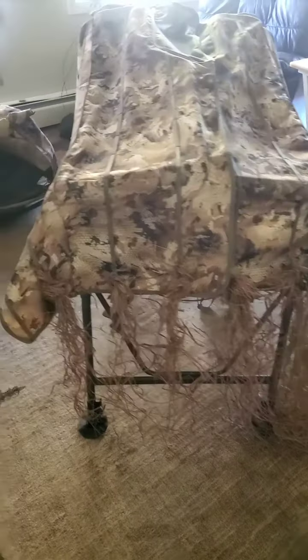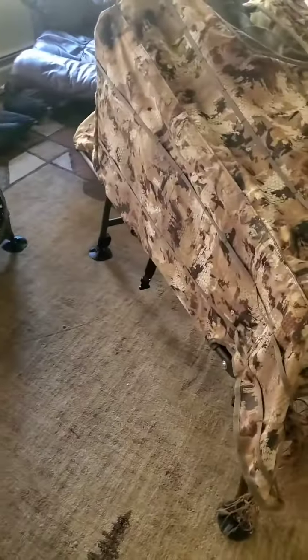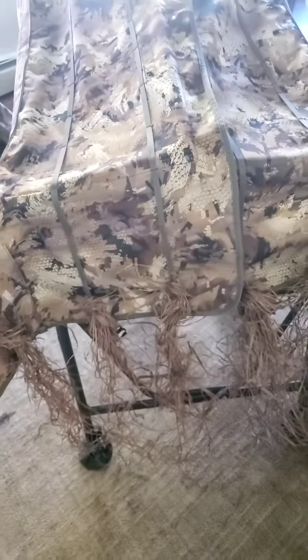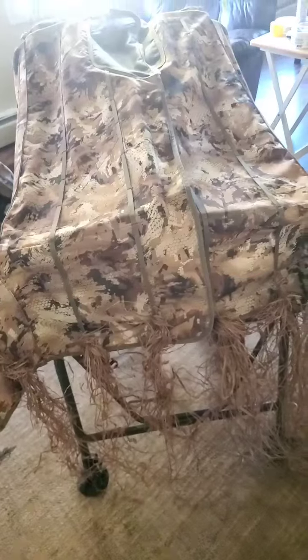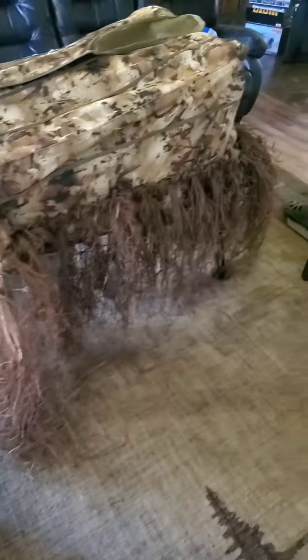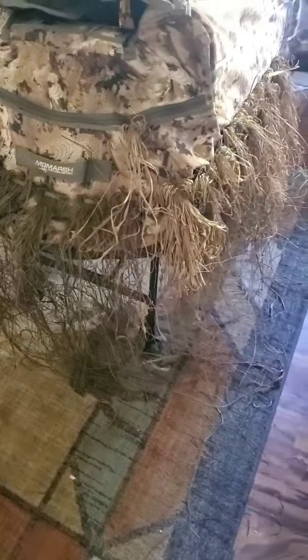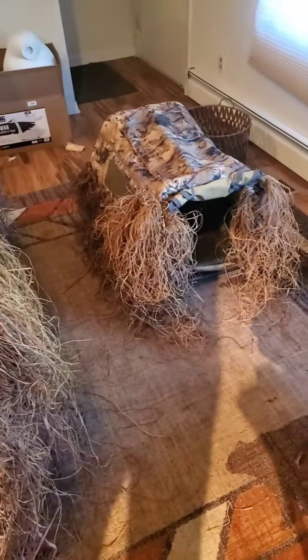I'm just starting to brush in some fake weed, so it's all like that until you get going. There'll be layers and layers in these holes, so it'll look like one big grass mound when I'm done. The bottom's looking pretty good — keep working, lots of layers to go. It's coming together, getting good. It'll be really good by the end of the night.